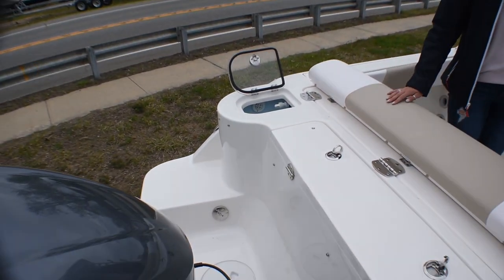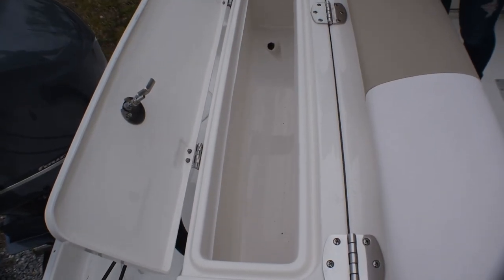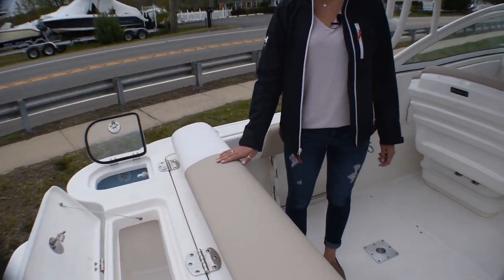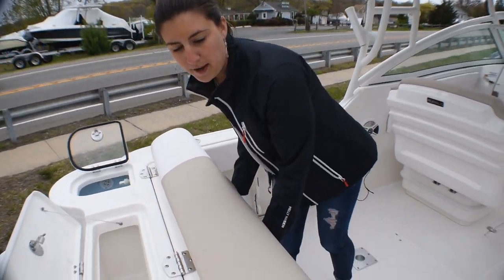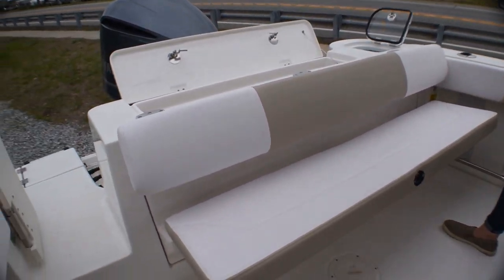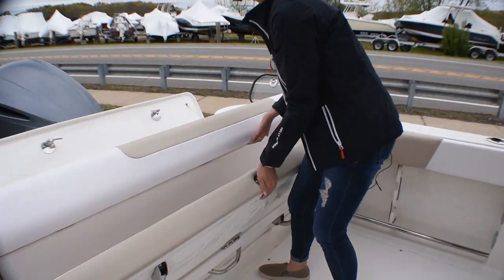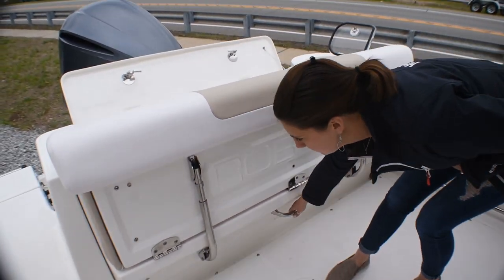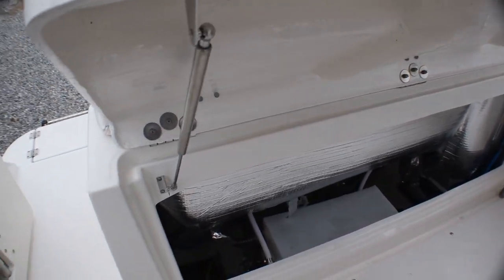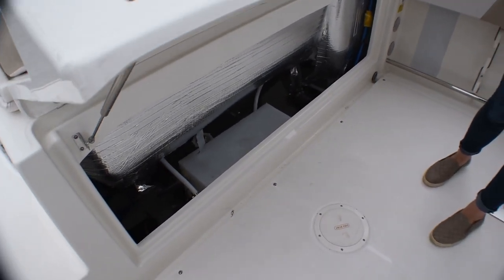Nice swim area at the transom here. Moving up, we've got a fish box and a live well. The transom seat is a fold-down seat — you just lift this back bolster up, flip this piece down, and then you've got seating for another three or four people. One of the cool features about Ribalos is that if you fold this up, you've got easy access. So your batteries go down there, pumps, filters, battery charger, battery switch.